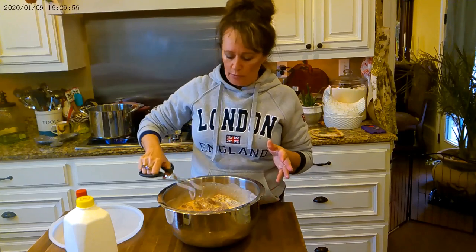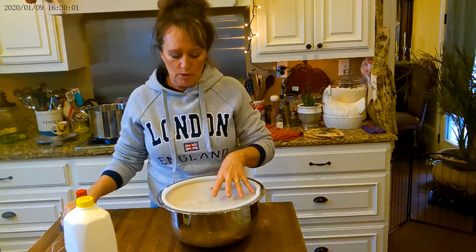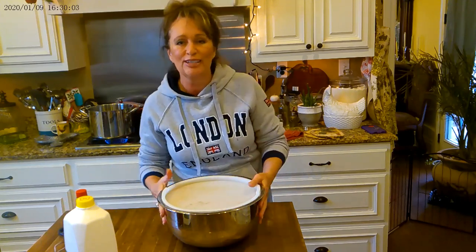Let this sit for about 30 minutes. You can let it sit a couple of hours, but just about 30 minutes and you'll be ready to fry them.